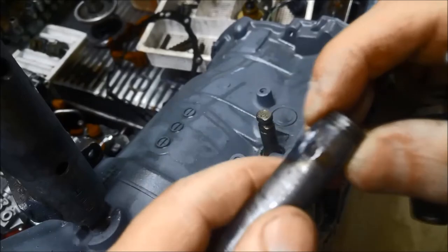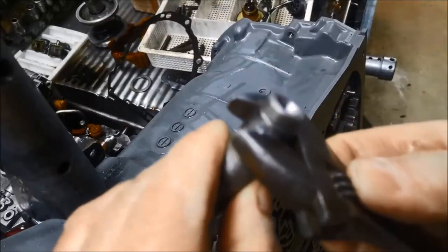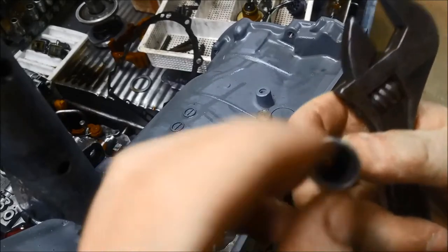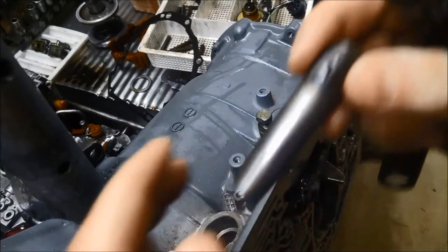I've just put a dollop of weld there so the shifter has something to turn it on. As you can see the pipe is pretty thin — otherwise I would have welded a nut or something on there.